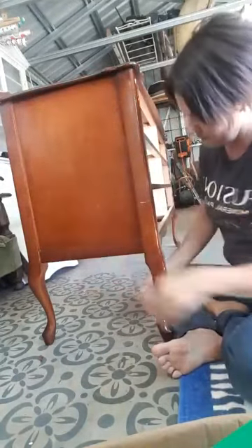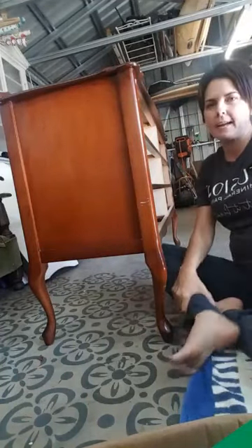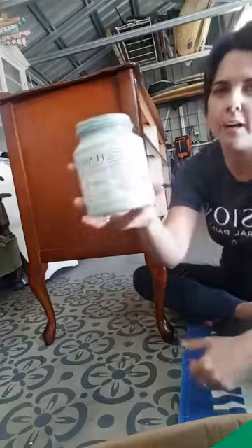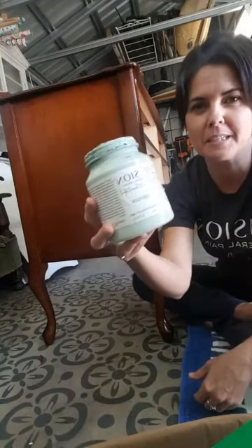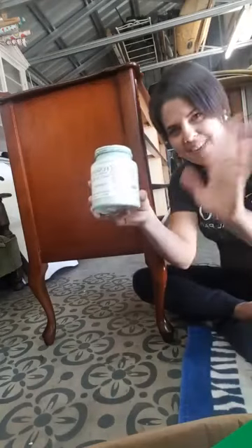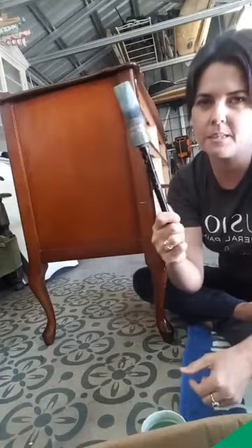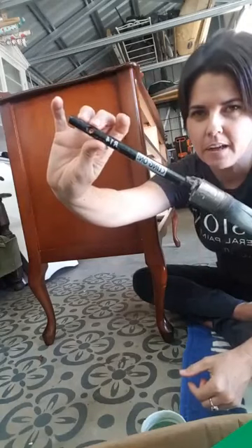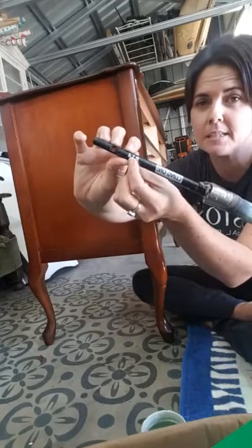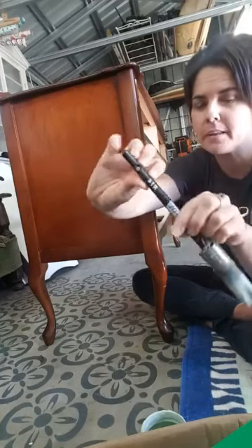I'm also avoiding sanding at all costs because the seal on here has a little red tint, and breaking through the varnish could cause a bleed-through — which looks like a coffee ring left on the surface. The TSP is a degreaser, a de-grimer, and a thorough cleaner. It's probably just as important as a light sand. Once it's dry and ready to go, you then choose your paint product and your paintbrush.